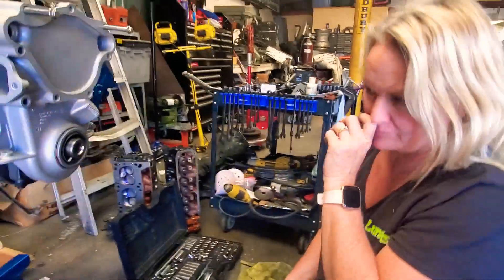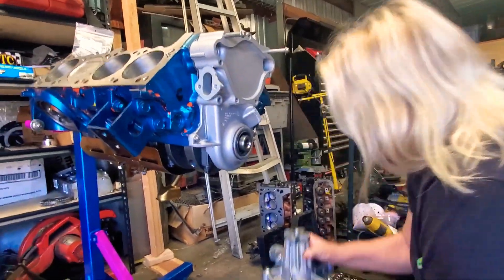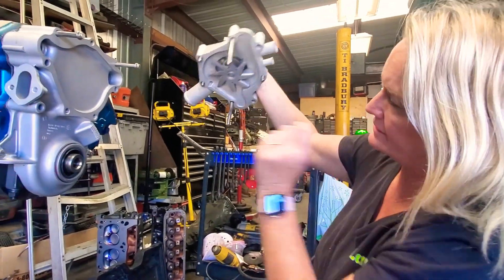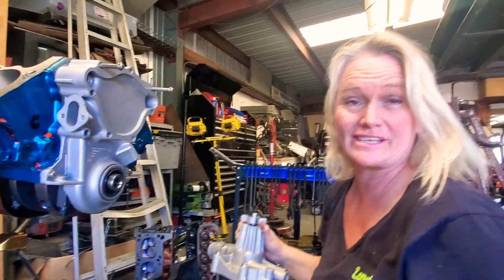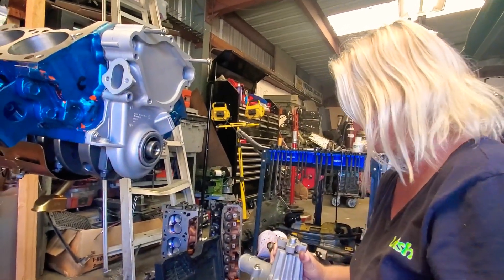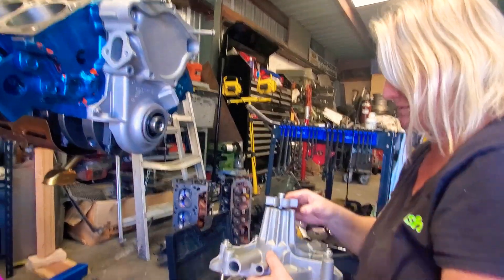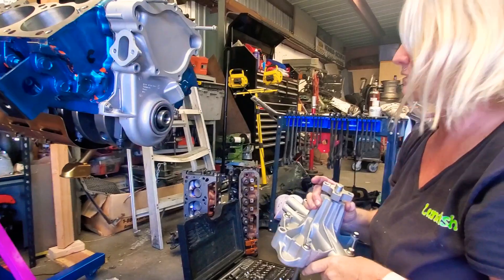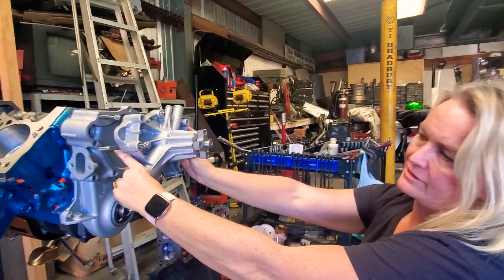So what we're going to do is put the water pump on. You'll see that there are various lengths to these bolts — for what reason I forgot. What I think we should do is go ahead and put those bolts in where they go, and I've got to put some silicone on there. So it'll kind of go in like this.